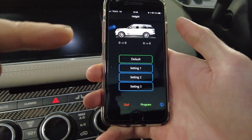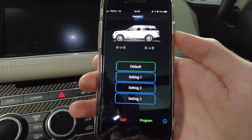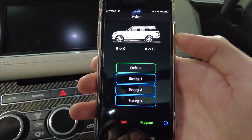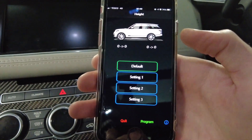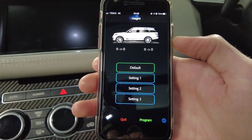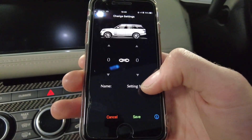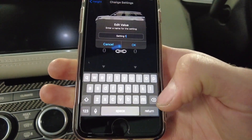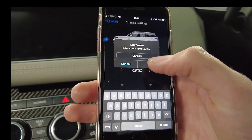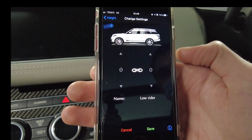What you've got is a default option so you can always go back. You can set three one-button settings — at the moment they're called setting one, two, and three. We're going to call them 'low rider' and 'beast.' Low rider is going to be pretty much as low as we can go, and beast is going to be pretty much as high as we can go. To set it, you press and hold the button that says setting one, then select 'edit value' and name it — 'low rider.'